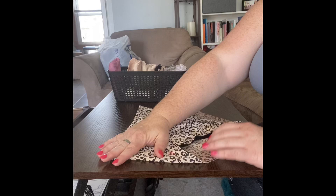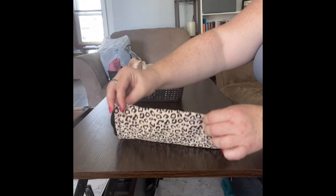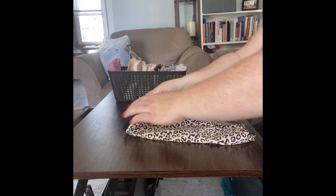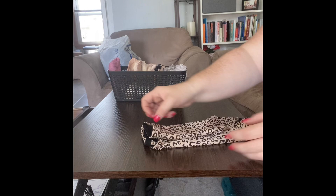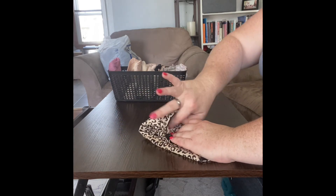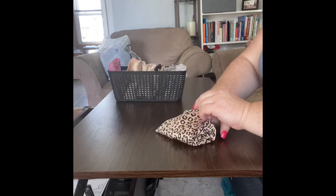But wait, there's more! You can use the same trick on your underwear drawer. Follow me for this, ladies. Lay your underwear flat — I like the front side to face up. We're going to make a rectangle out of this. Fold one side a little over the halfway mark, fold the other side to the edge to make it into thirds. Then fold the waistband about the halfway point so we have that little pocket. Fold the bottom and tuck it right into your pocket.